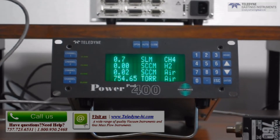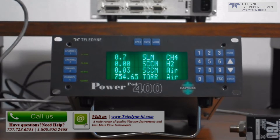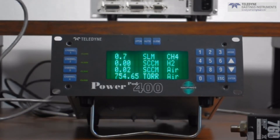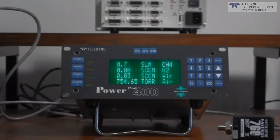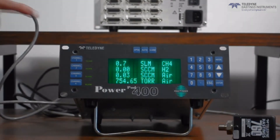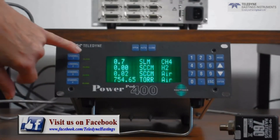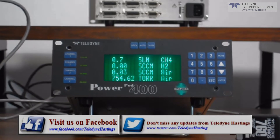In this particular instance, we are running three MFCs and a pressure transducer. The pressure transducer is our 760S. The front panel user interface is very intuitive. The channel markings are all along the left-hand side and the status of the channels is backlit next to each channel.